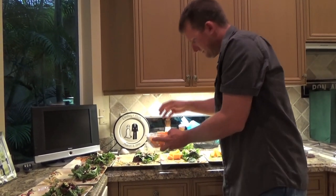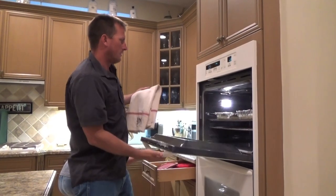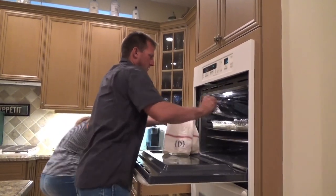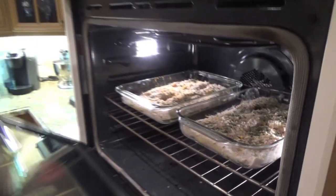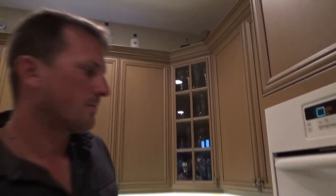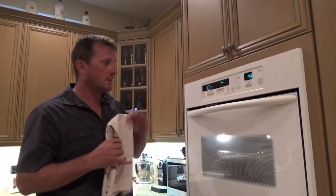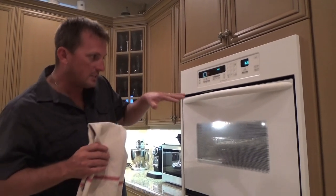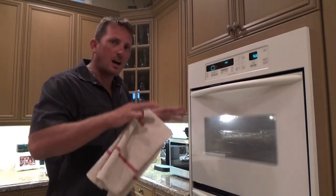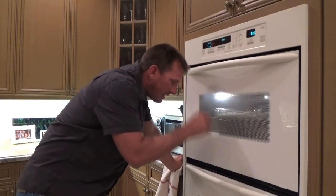They've been in there at 350 for 15 minutes. Now all we're gonna do is take the foil off and turn on the broiler. This is a trick — when you're doing this, don't go crazy and let the broiler burn it, because those breadcrumbs on top will burn really, really easy. You want to keep an eye on it — that's why I've got the lights on.